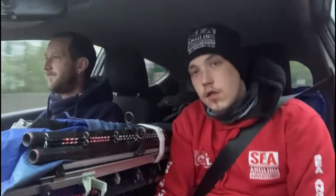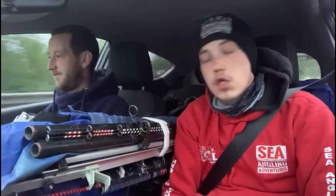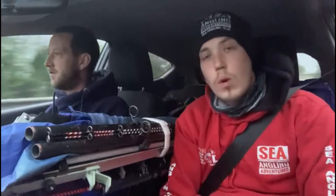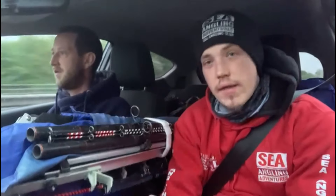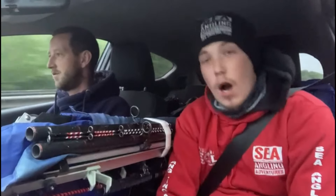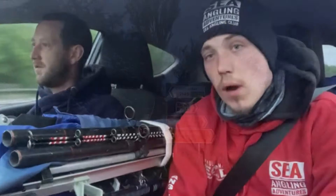Good evening ladies and gents, something a bit different for you tonight. You're going to join me and my brother Sam as we head off to Chesil East Beach, trying for early smooth rounds. We're going to go for the undulate bait. We've got all the bait you could wish for: sand eels, squid, mackerel, crab, and even some prawns. Hopefully high tide at 1:45 will catch us a few fish.